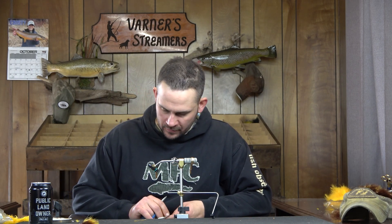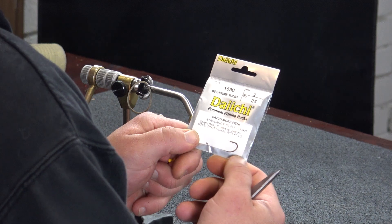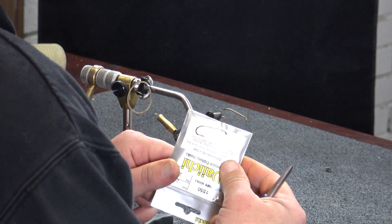Now we're going to go into our front hook. The front hook I'm going to use for this one is a little bit of a different shape - this is a Daichi 1550 size 2. You can see the shape - it has a little bit wider opening for the hook gap, but it's still a 3x long. If you want to use just a straight 7050 like we did for the back, you can go either a size 4 or 2.